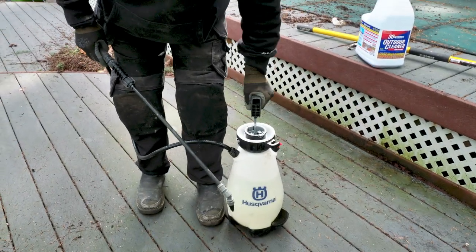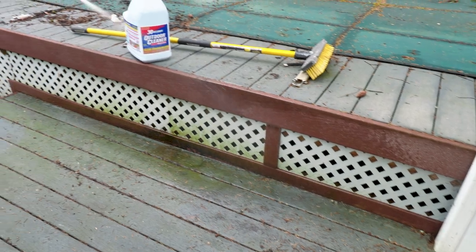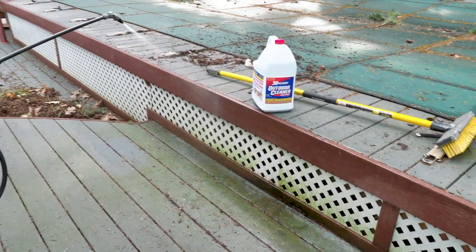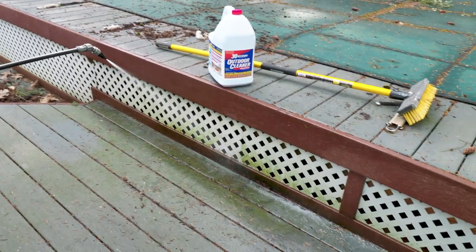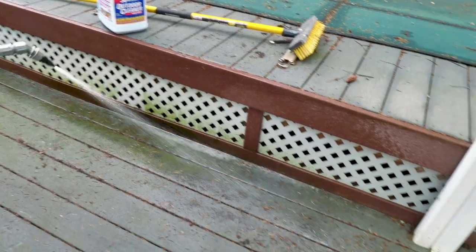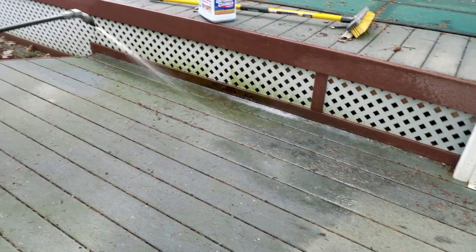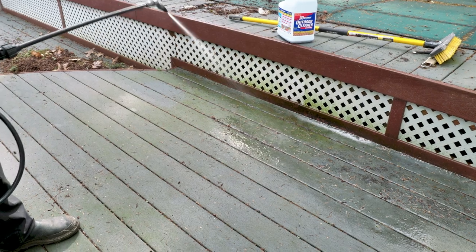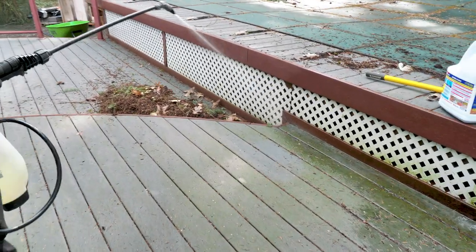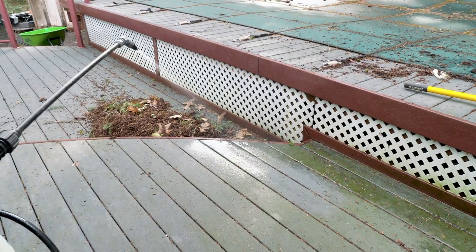I'm just going to spray 30 Seconds Cleaner and soak everything — all my lattice. I'll spray all the chemical on there. Even though there are still some stuck-on pine needles and stuff in all the grooves, it doesn't matter. I'm just going to spray this all over the deck.